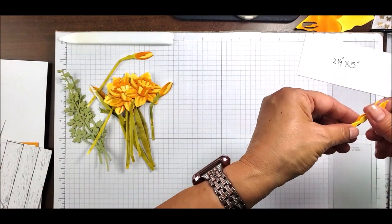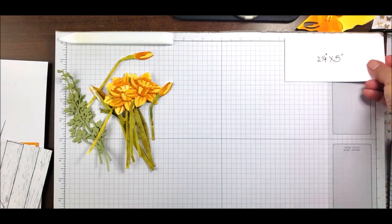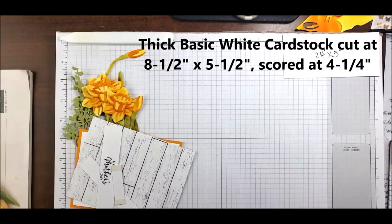I think this card is going to be so cute for Mother's Day. I'm going to give it to my mama — not my biological mama, because she passed away many years ago, but the woman who has adopted me and whom I call my mama.